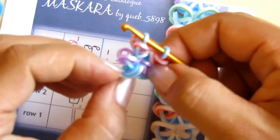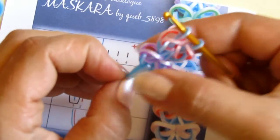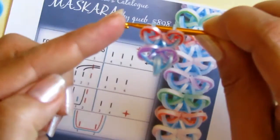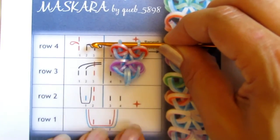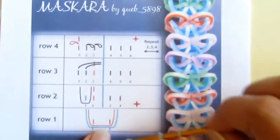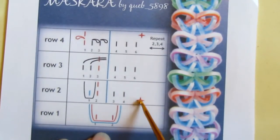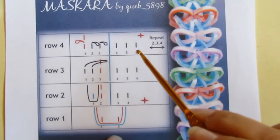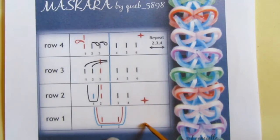Maybe the first sequence looks a little bit different just because it's the first, but after adjusting the bands it looks the same. This is how you continue repeating the sequence — don't forget that the star marker should be here, and you repeat everything from the beginning: all four rows as indicated in the card. I will fix this in the catalog and put it in the correct place.